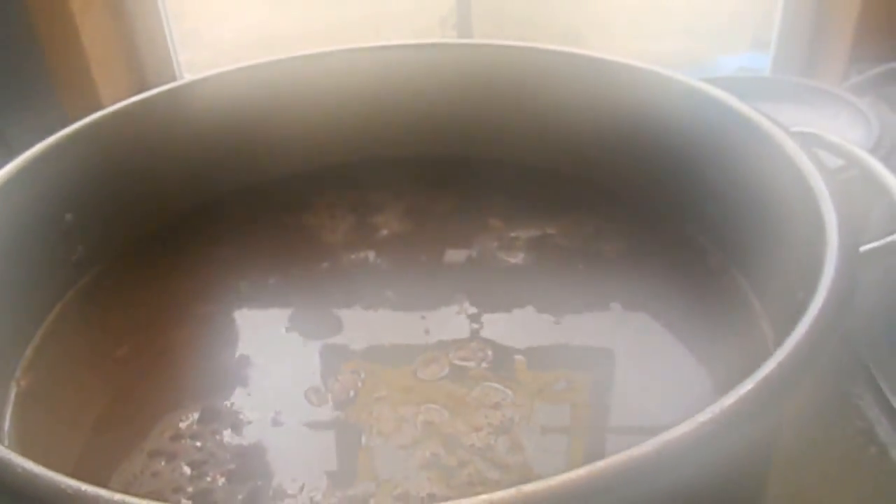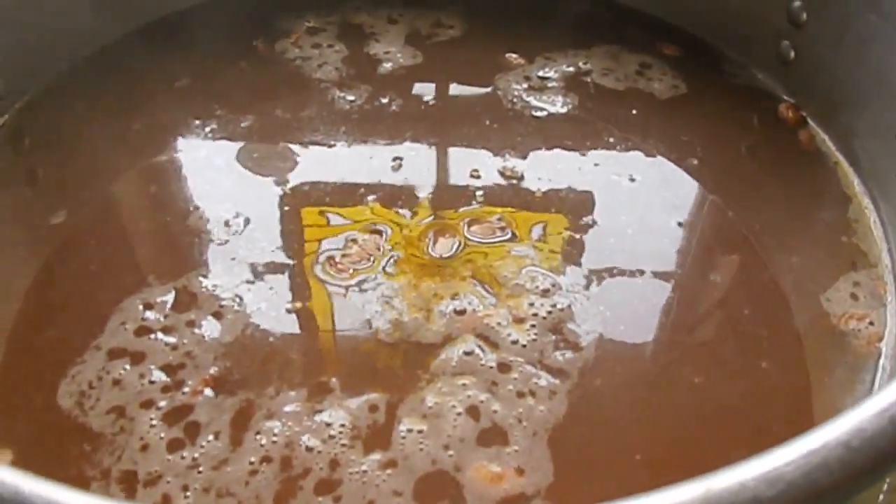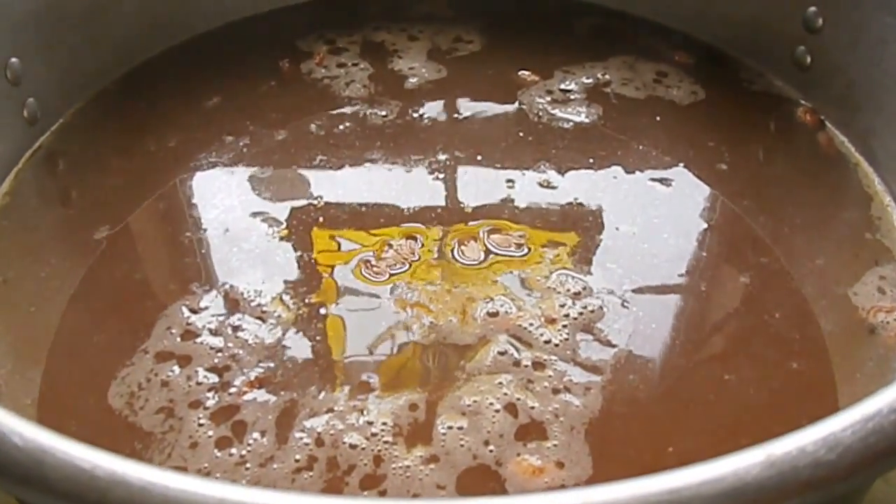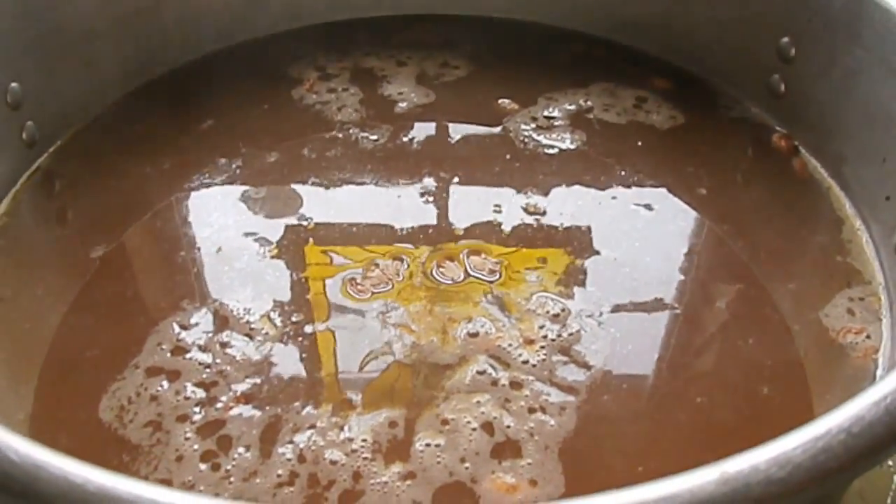I've boiled my beans for about two minutes. I'm going to let them soak for an hour and then I'll drain them, put fresh water in them, bring them to a boil, and boil them for 30 minutes.